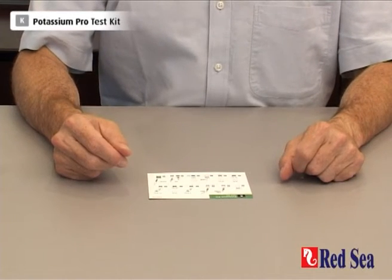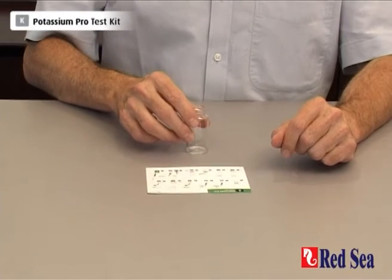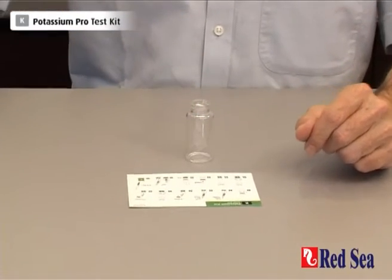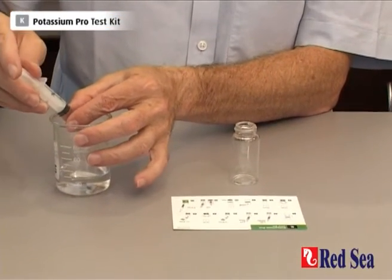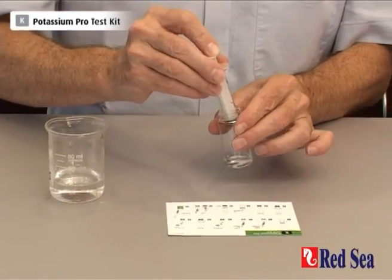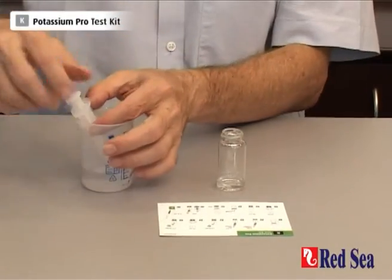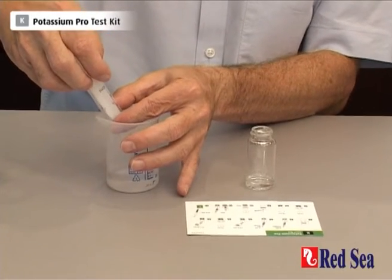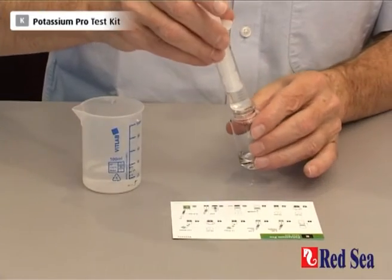The first part of doing this test is mixing 2ml of aquarium water with 3ml of RO water. Now let's do that — 2ml of our water sample with 3ml of RO water.